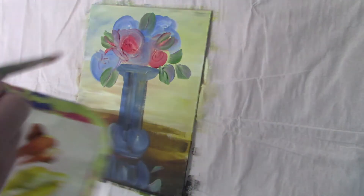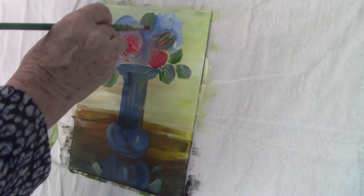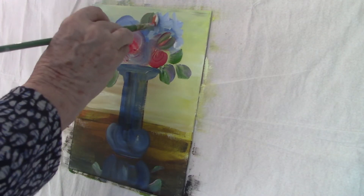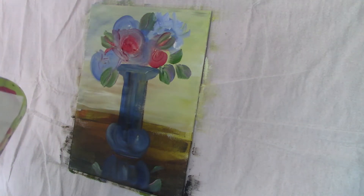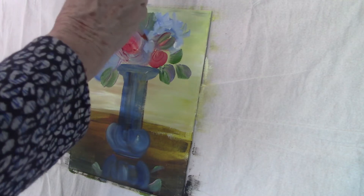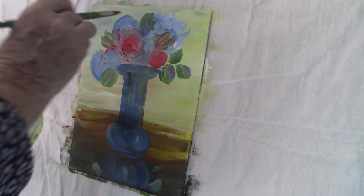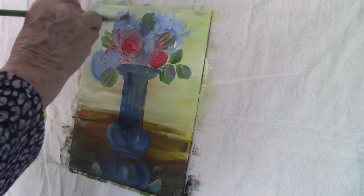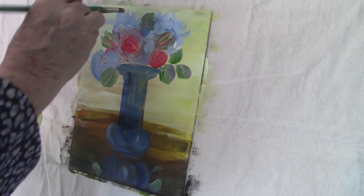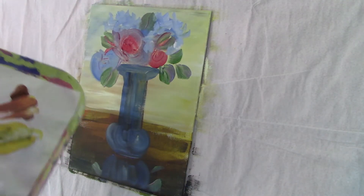I'm going to pull in some petal shapes on the hydrangeas. I've mixed a pale blue and I'm using a large round for this. You could also use a filbert, which is a flat brush with a rounded top — that works very well for petals as well. I don't know what number it is because most of my brushes are very old and the numbers wear off fast. I'm putting petal shapes on — paler ones where the light is coming from the right, and darker ones on the left hand side of the picture where it's in more shade.